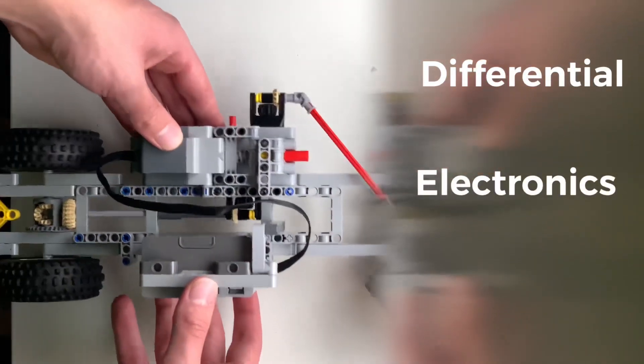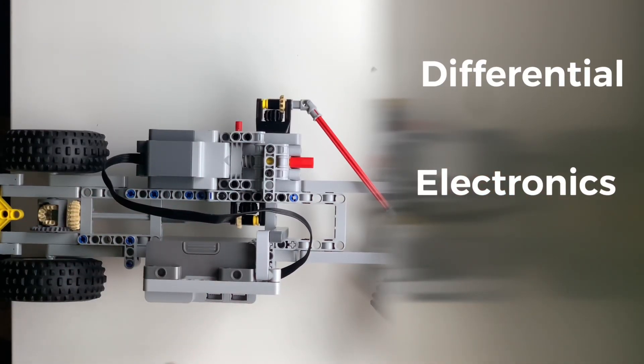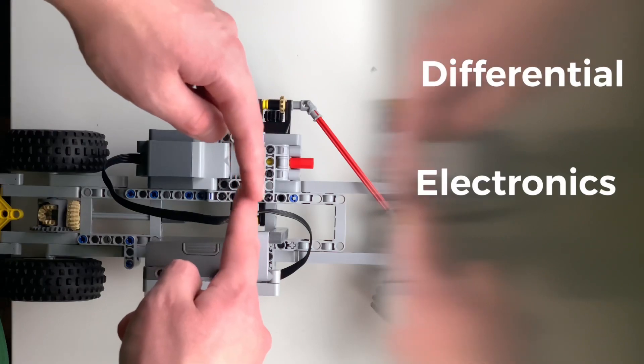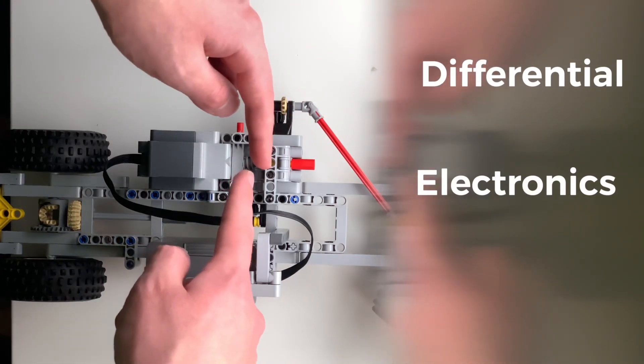For the central section, you have the battery box as well as the motor. This is an extra large powered-up motor with a powered-up Bluetooth battery pack, and I just used these so that I could Bluetooth control this vehicle. This little structure in front of the motor is a connection box, and this is basically the system that makes it work so that the motor can control two different outputs with one input.